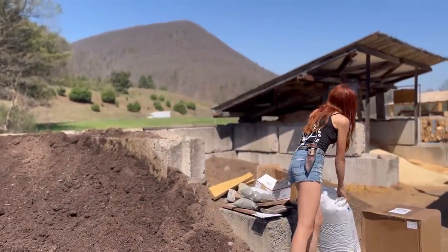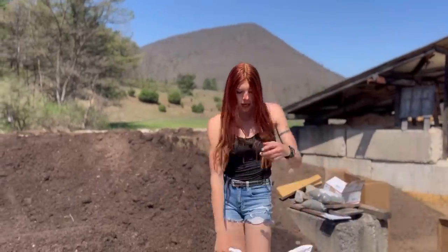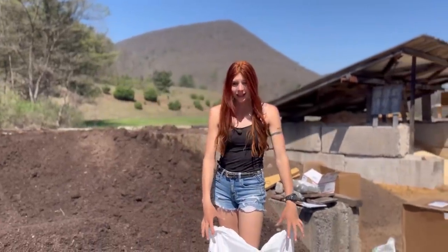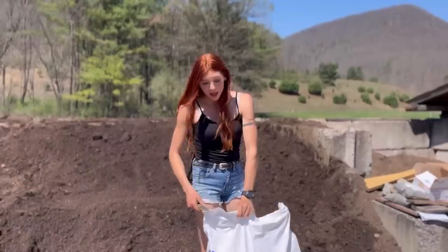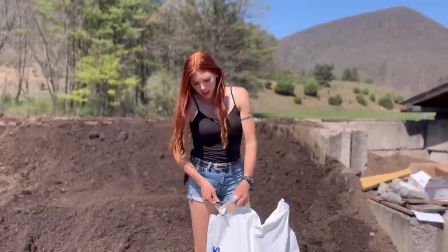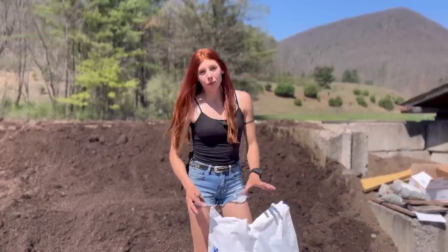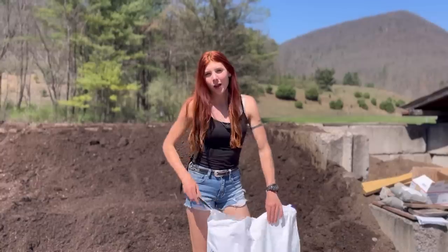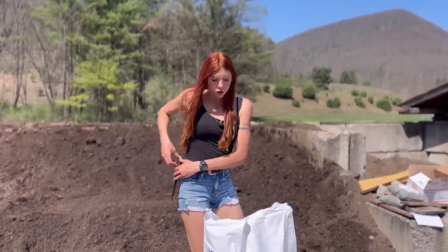Without further ado, let's get to adding some of this fancy stuff. Perlite — maybe we'll do that first. We have about four bags like this. Potting soil needs a lot of perlite, so we'll be adding quite a bit. Perlite is a mined volcanic rock, so it is considered natural, and it really improves the soil structure by basically providing aeration to the soil.